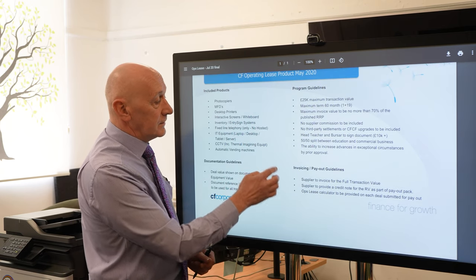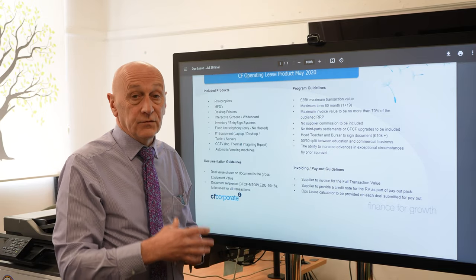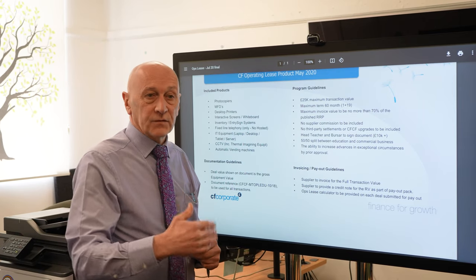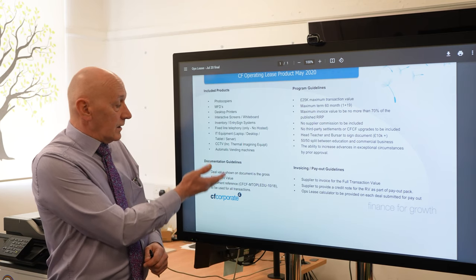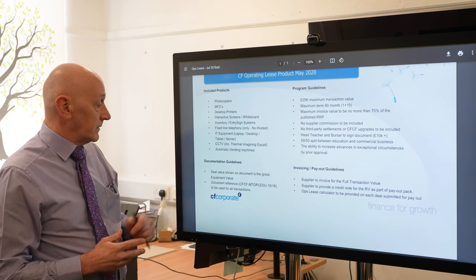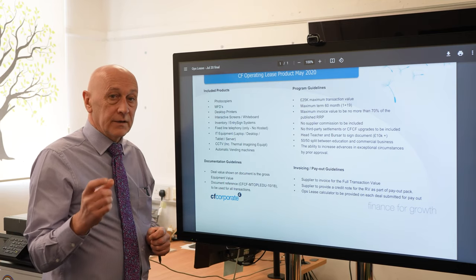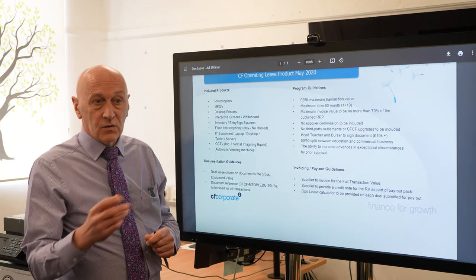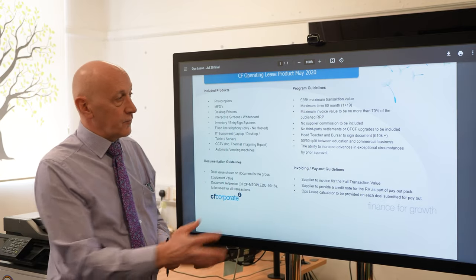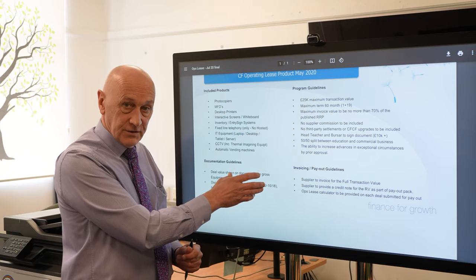Regarding invoicing: a lot of schools can only pay by invoice now, so it should be done through an invoice. If you can pay by direct debit, that's better for the school, but most schools have to pay by invoice. On the document guidelines, the deal value shown on the document is the gross equipment value — that is what the value of the equipment is. It shouldn't include any upgrades, free copies, or anything else built into the deal. Those are completely separate from this document. This document is the only one a bursar or headteacher can sign.